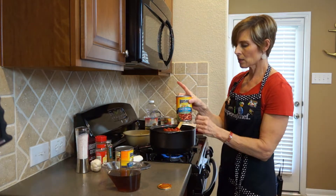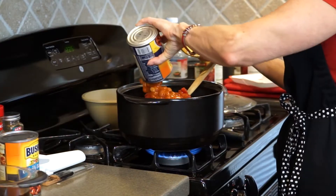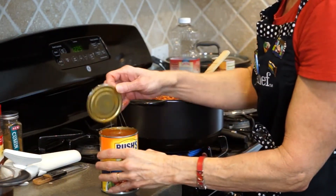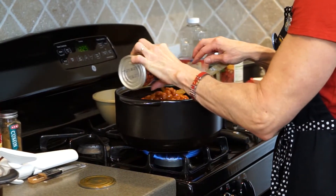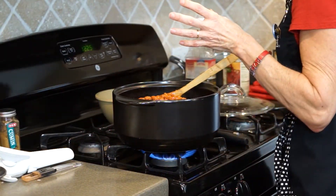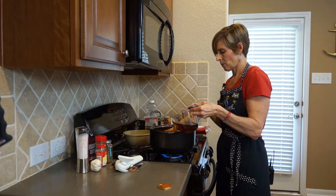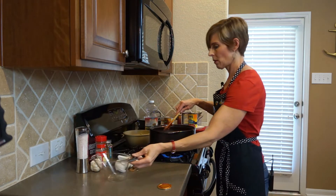The next ingredient we need to add is one and a half cans of chili beans. Use any brand that you happen to have — this is just what my grocery store carries. So one and a half cans. And one and a half cups of beef broth. Stir all that together.